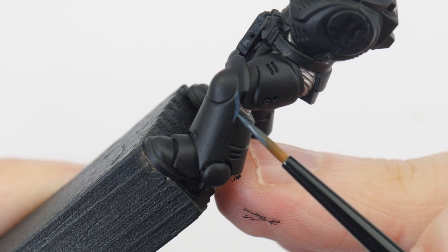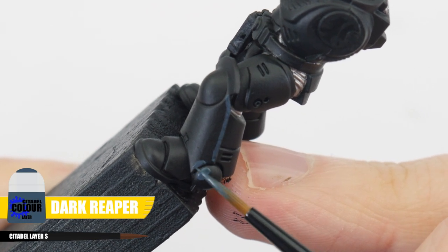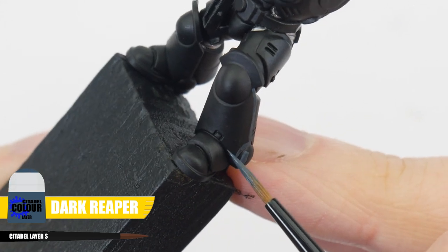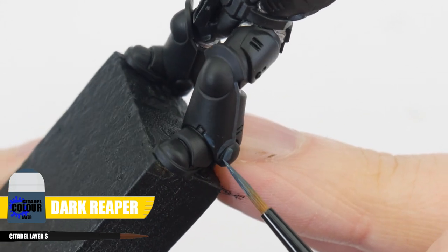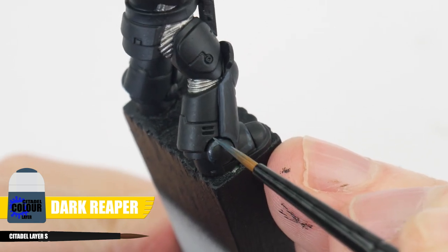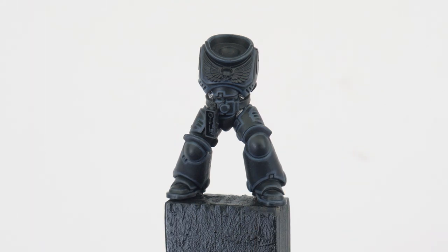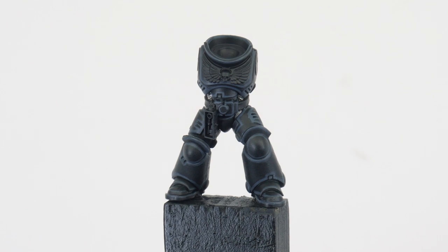Our first highlight is going to be a chunky highlight using Dark Reaper and this wants to be quite a thick line so it can still be seen when we apply thinner highlights later. To make this easier I'm almost using the side of my brush for this to get the thickness I'm after. This highlight is really going to help define and start to bring out all the details and panels of the armour.